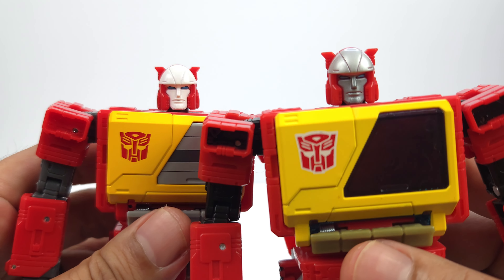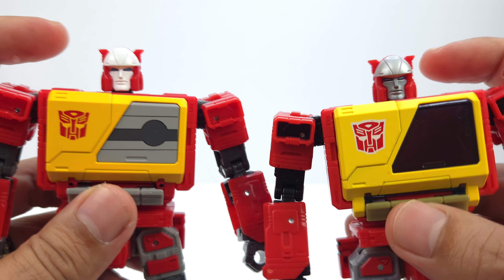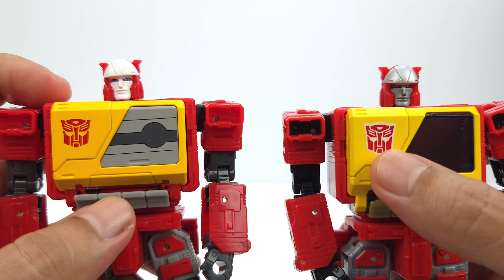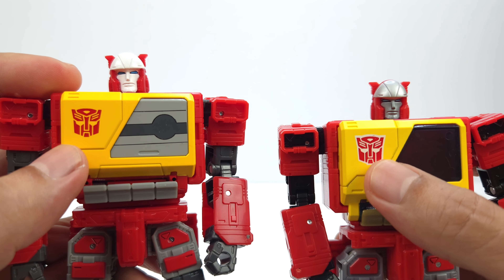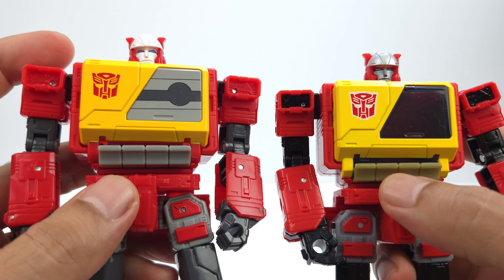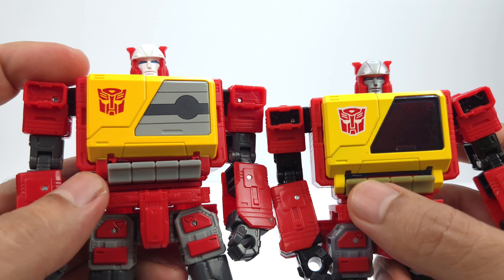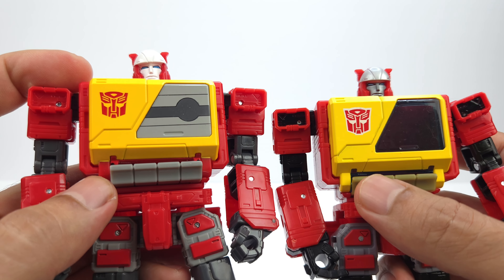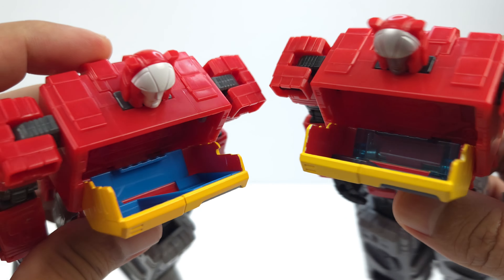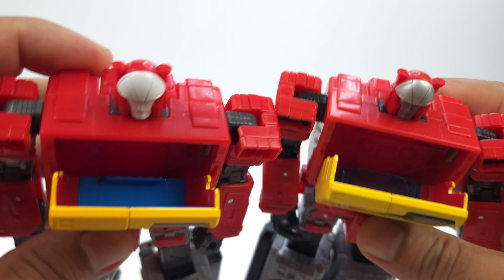Looking at the head sculpts: the old version has silver for the face and helmet, while the new version has white. The Autobot symbol on the old has a white outline, while the new is just red with yellow showing through. One reason I got the new one is the yellowing on my old figure. The chest hinges on the old are yellow; on the new, the whole piece is cast in red plastic and painted yellow, so the hinges were not painted.